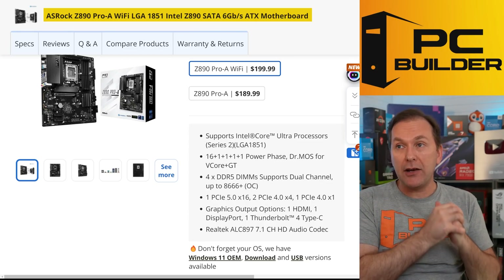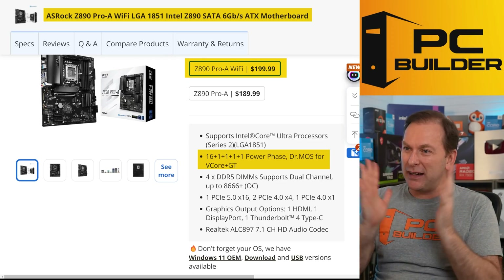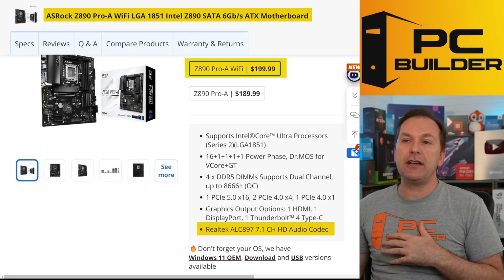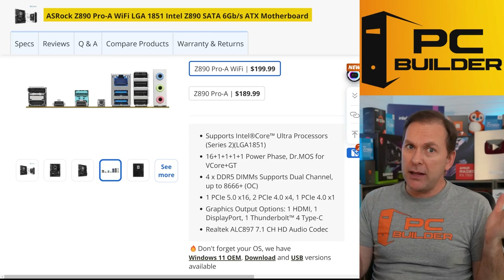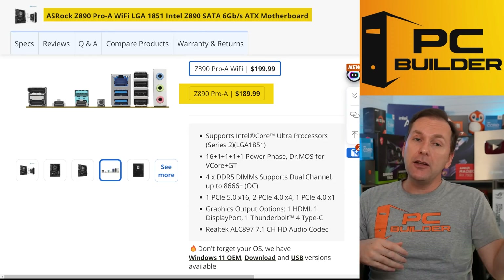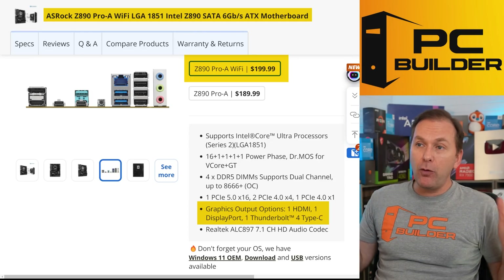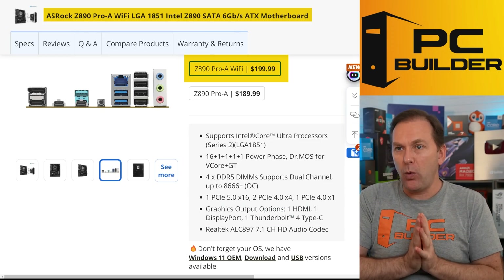I like the ASRock Z890 Pro-A Wi-Fi for budget builds, especially hybrid production and gaming PCs. It's a relatively cheap board with quite good VRMs - 16+1+1+1+1 power phases. It has 4 M.2 slots, PCIe Gen 5 on one M.2 and the main GPU slot. It has more basic ALC897 audio, but does have four audio capacitors. The rear panel doesn't come with a built-in I/O shield. At $199, the non-Wi-Fi version is only $10 less, so I'd recommend getting the Wi-Fi version for Bluetooth as well. It does have Thunderbolt support on one of the ports, along with four other high-speed USB ports.